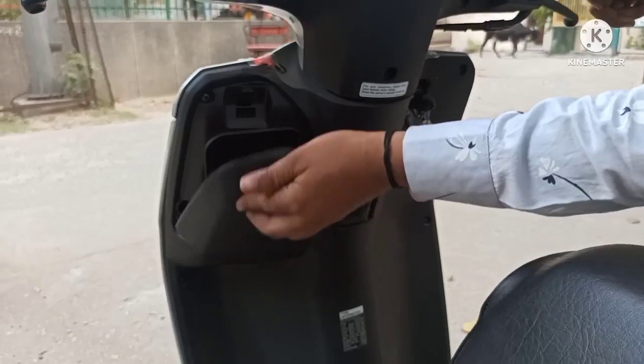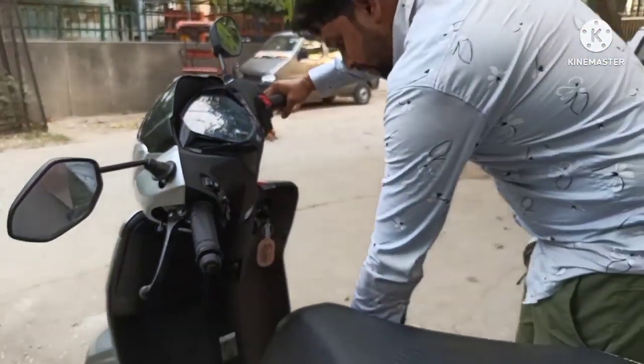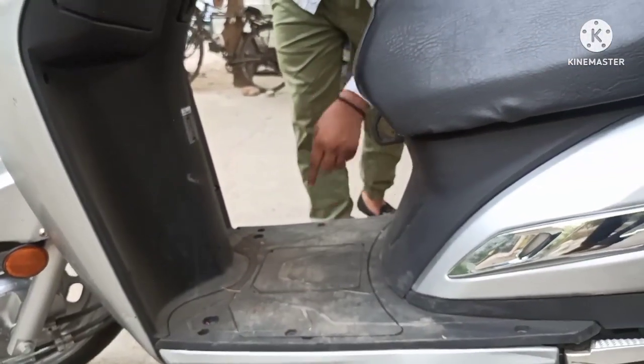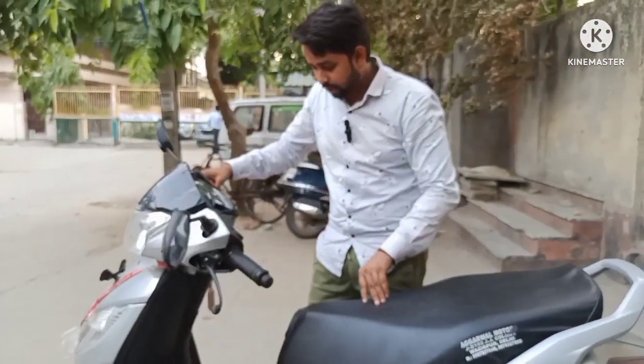सेफ्टी के साथ सामान रख सकते हैं। ठीक नीचे बैटरी बॉक्स बना हुआ है। इसको दोनट हटाके — अगर आपकी गाड़ी में कभी दिक्कत आ जाए तो यह बैटरी बॉक्स यहाँ से दो पेच खोल के निकाल सकते हैं।